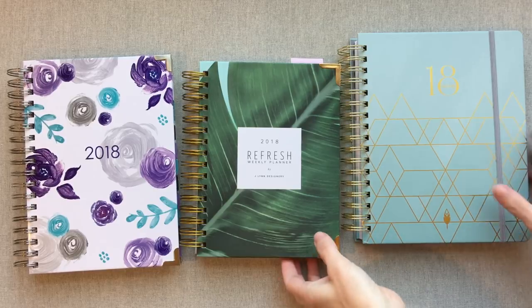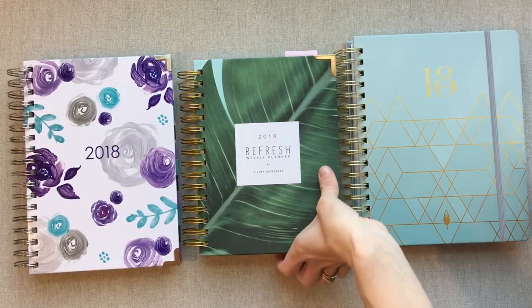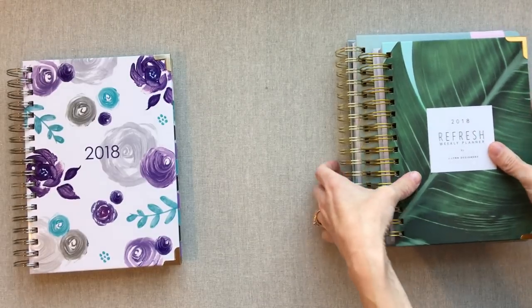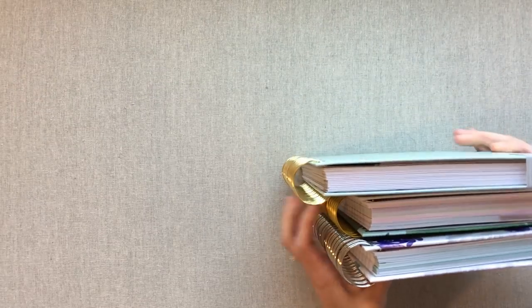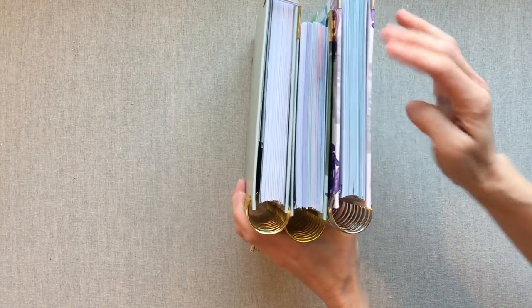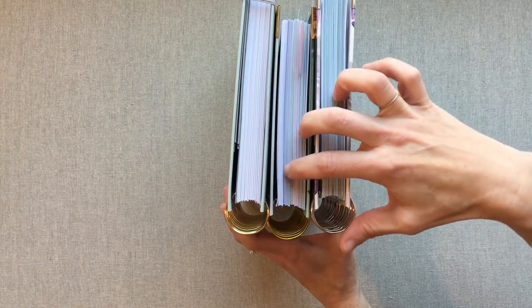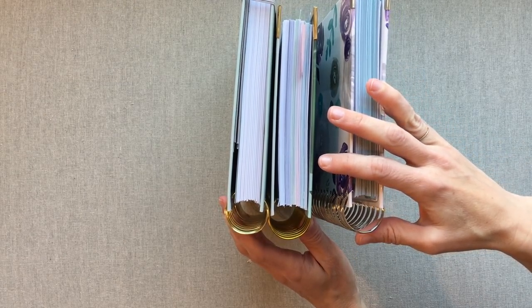These two are a little bit smaller, Refresh being the smaller of them. It does make them feel more portable — the Refresh planner feeling the most portable. But they're all portable planners and they're all great. I personally love all three for different reasons. They are about the same thickness; I would say Refresh is the thickest.